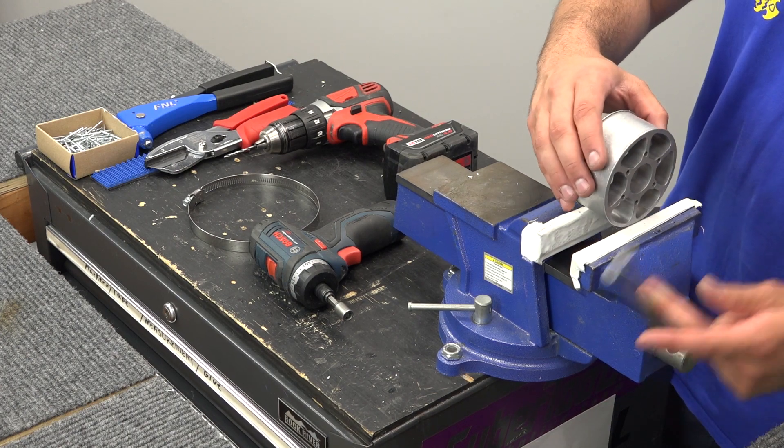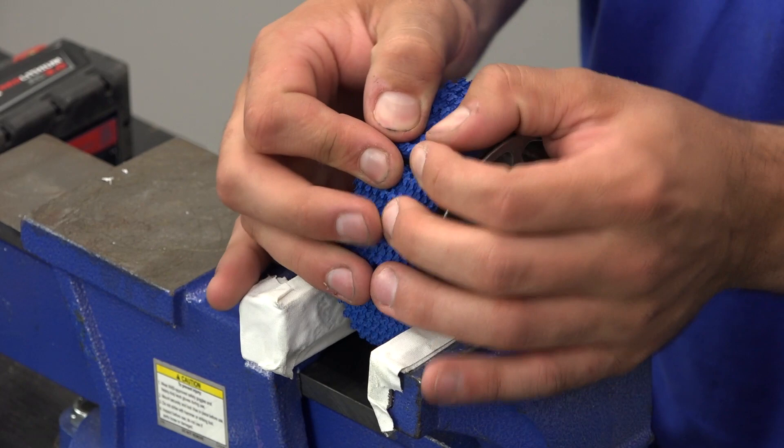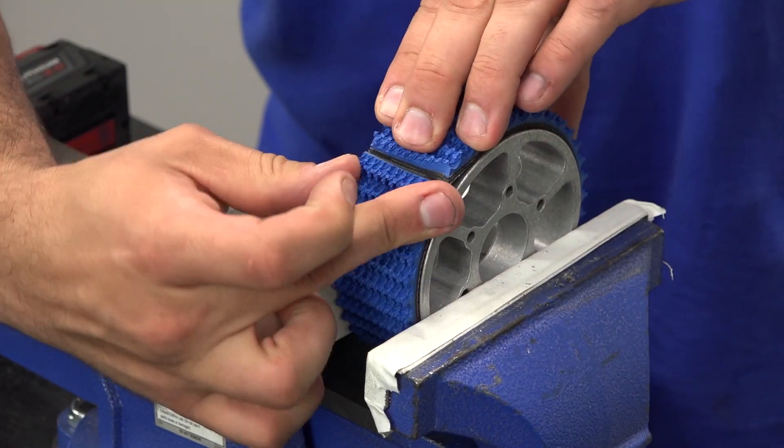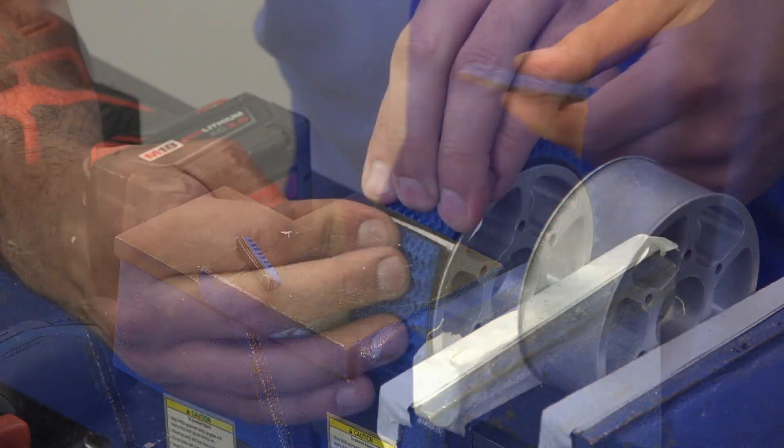Secure your wheel in a vise and measure the tread. Using a sharp cutting tool, remove tread until you have a gap of 1/16th to 1/8th of an inch.